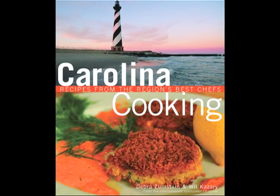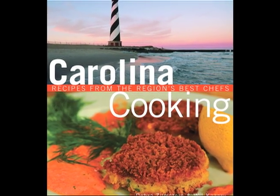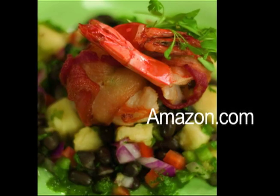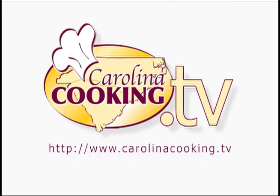You can find the secret recipes of the best chefs in the Carolinas all in one book, The Carolina Cooking Cookbook. Find it on Amazon.com and our website, carolinacooking.tv.